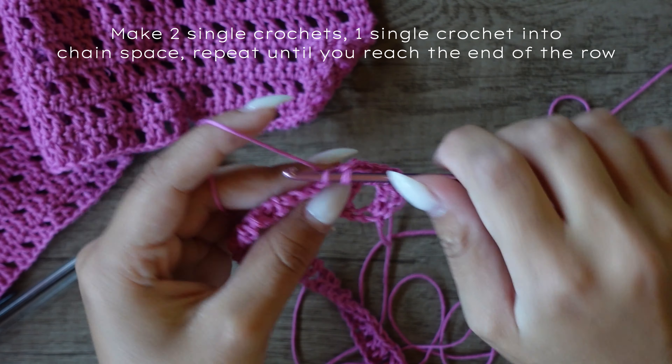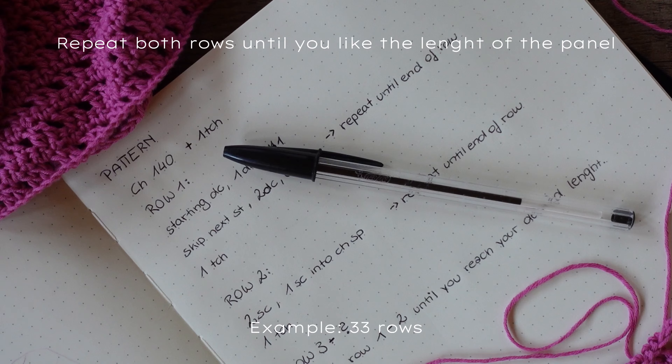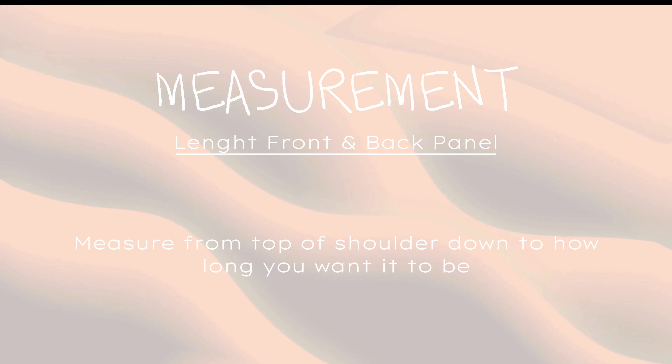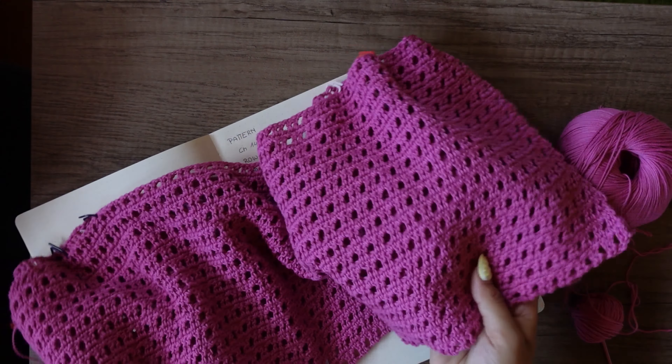You basically just repeat row one and row two — that's all you need to know. One row of double crochets skipping stitches, and one row of regular single crochets, until you reach the length you want. For the top I made, I did 33 rows, which is about 25 centimeters. Here you can see how to measure the length of the front and back panel — I also like to measure the finished piece to double-check.